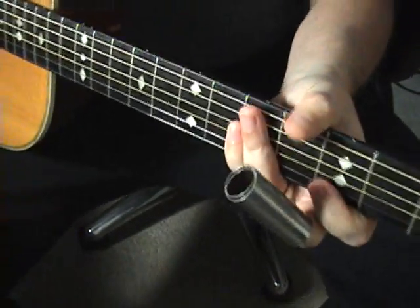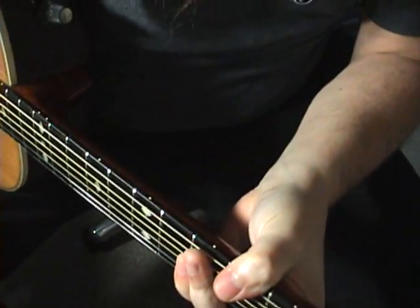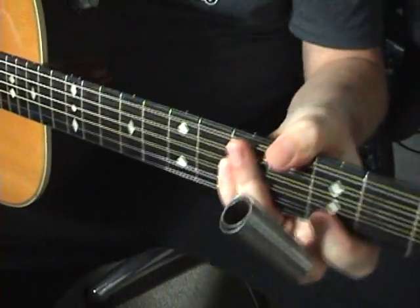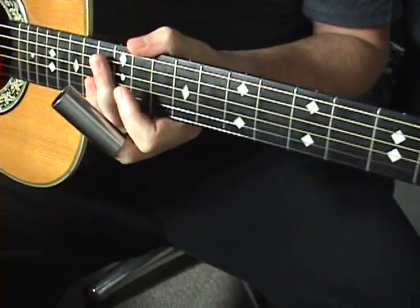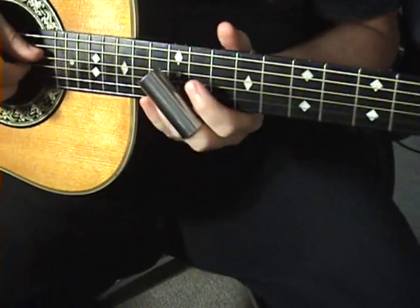My preferred place for the slide bar is always the middle finger. Wherever you want to cram it, you cram it right on in there.